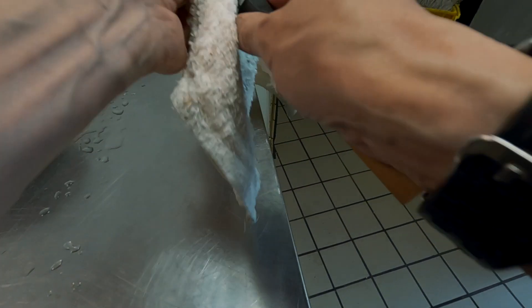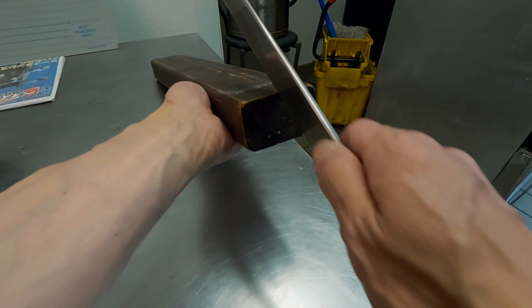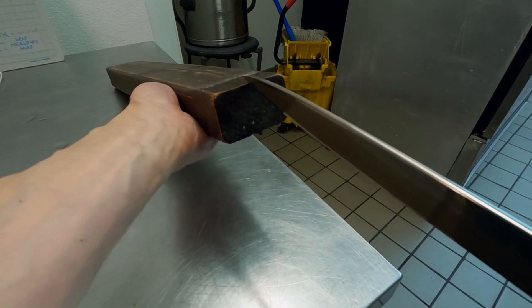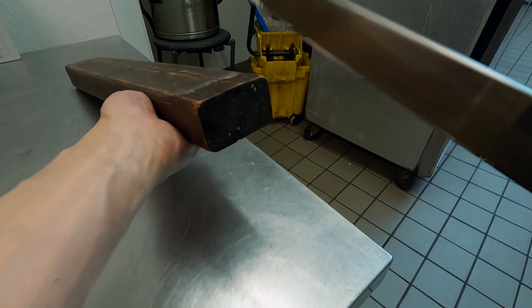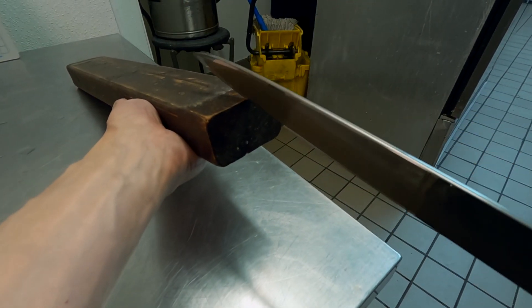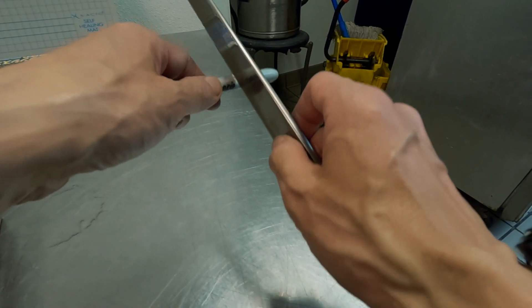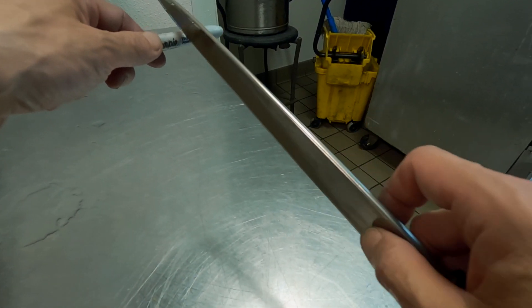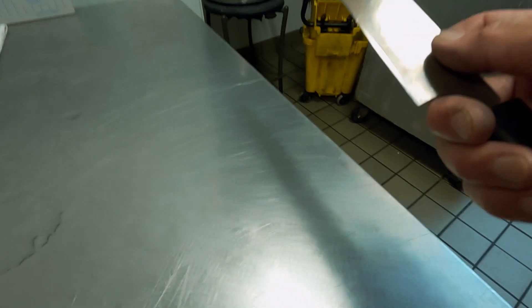Stone sharpening is done. Wiping the blade. After using the 2x4 to remove the burr, check the edge again on the Sharpie, then strop on the newspaper, and do a cut test. The Sharpie is probably the most useful tool for checking the edge — you don't need to cut paper.